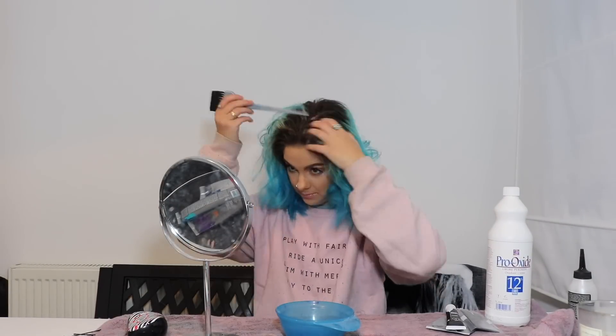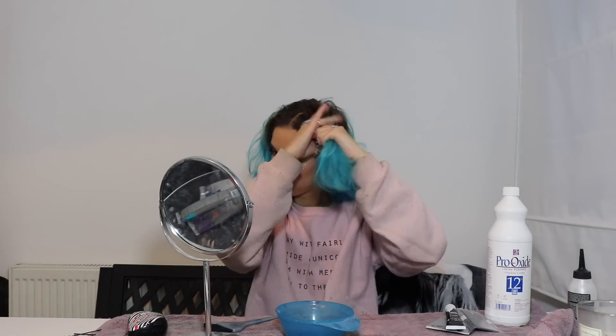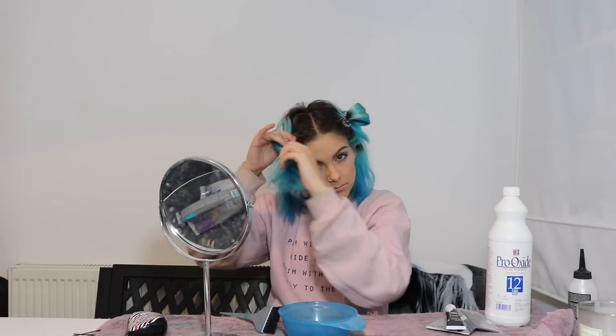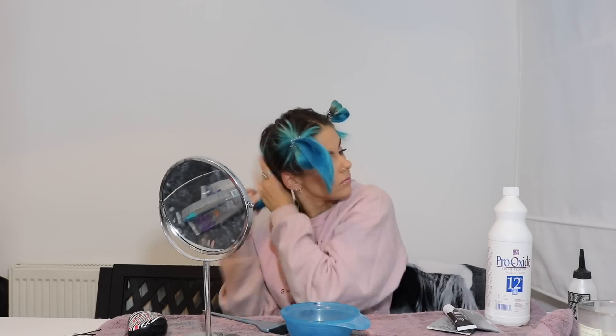So I'm going to mix all of those in my bowl. I've got a brush and some hair bands to section my hair off. I'll just go step by step and talk you through how I bleach my roots. I'm going to start by sectioning my hair, and now I'm going to mix the bleach.